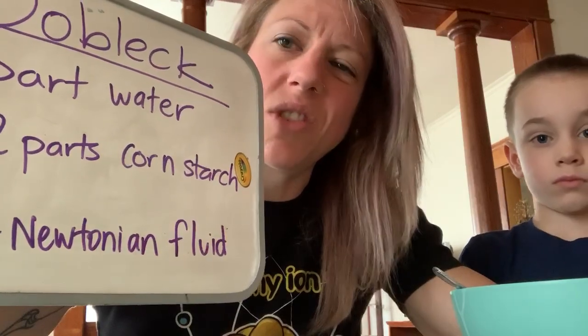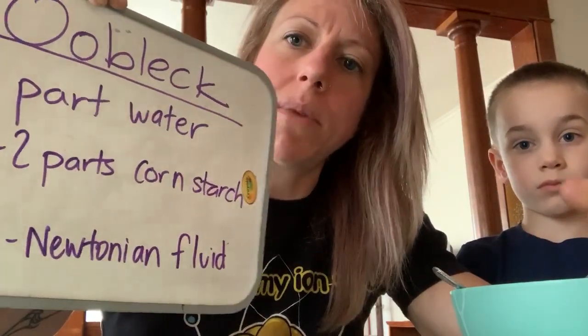Hey guys, to continue on with our slimy experiments this week, today we have kind of a cool one for you. You maybe have already made this at home on your own, but this is called Oobleck.